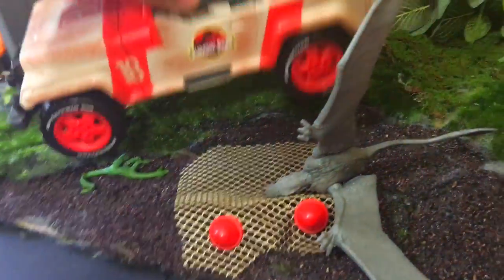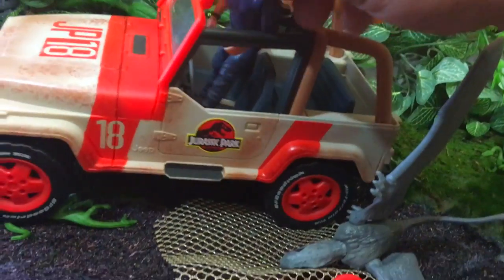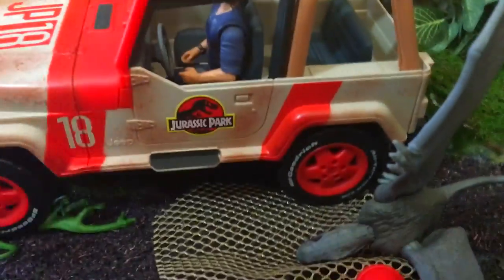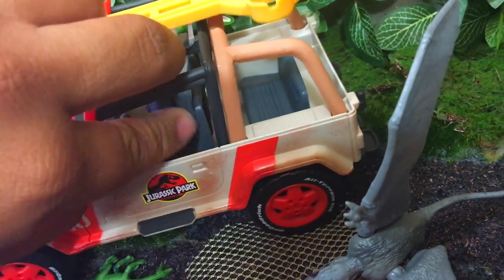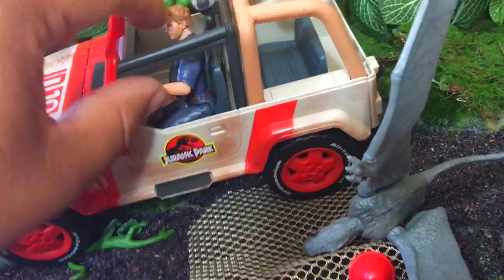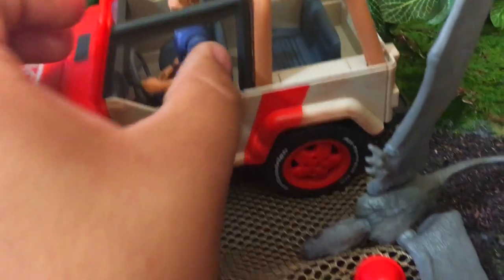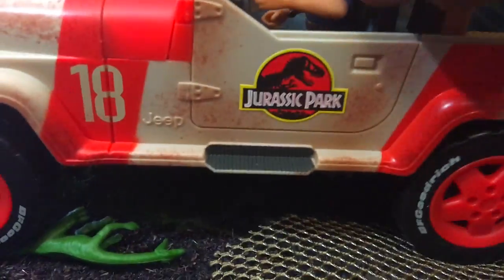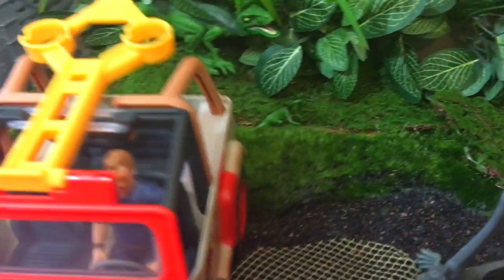Should I put Owen in the Jeep? Let's put Owen in the Jeep — I said I was going to. I do have Owen over here kind of ready to go. Let's put his hands down and see if I can get him in there. He sits just fine. But he might want to put a hand on the wheel — just saying, Owen. Okay, it took a little bit of work but I got it with two hands. It's working now.